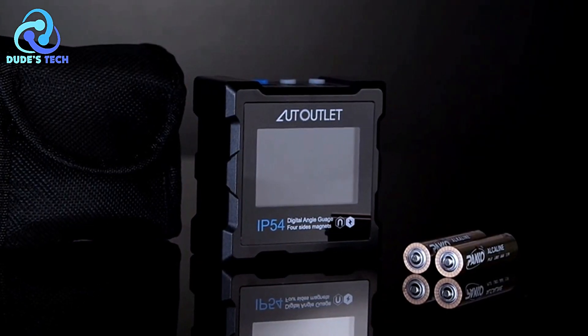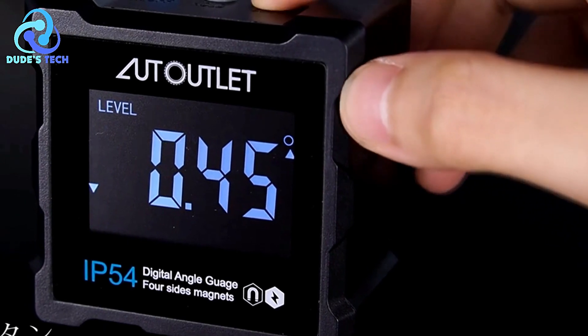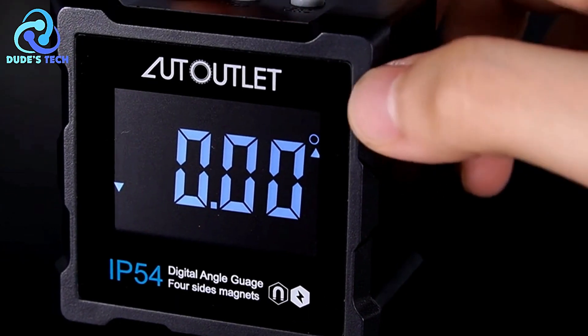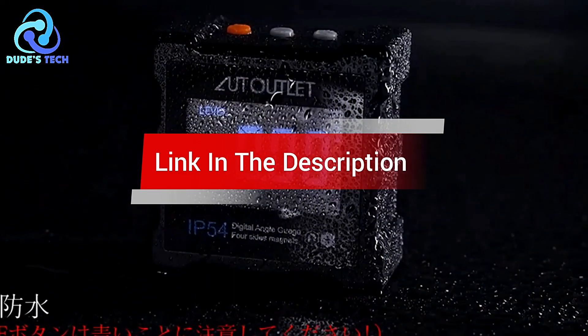Are you looking for the best digital angle finder? In this video, we count down the top 5 best digital angle finders on the market today. We'll consider their product features and values. If you want more information and updates on the products mentioned, check the links in the description.